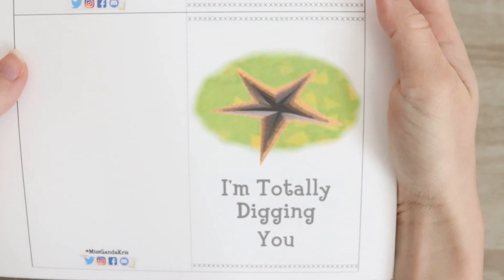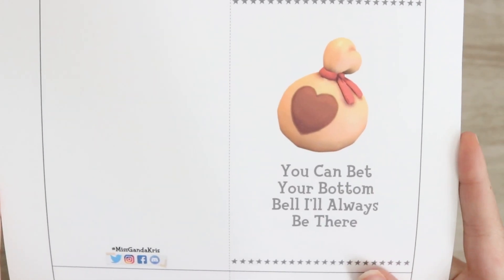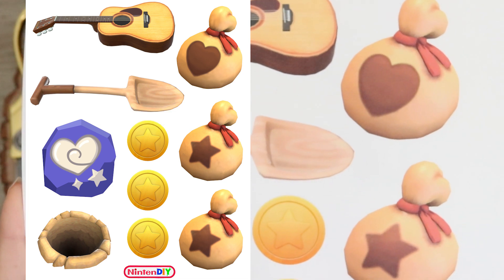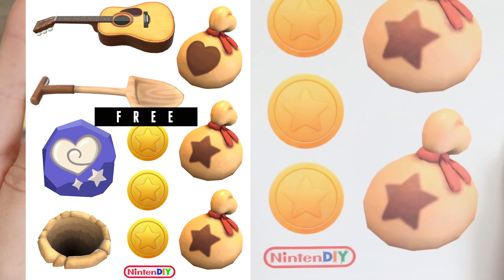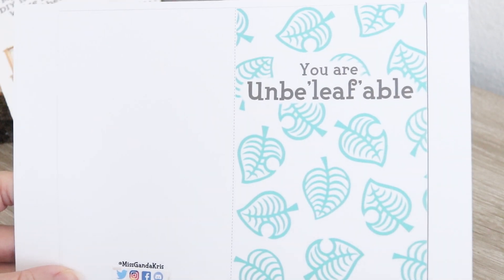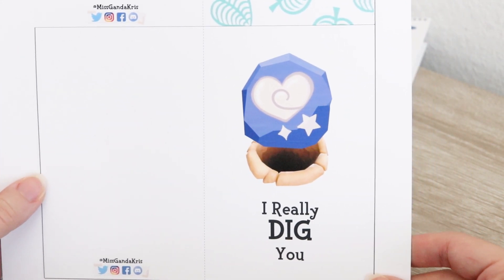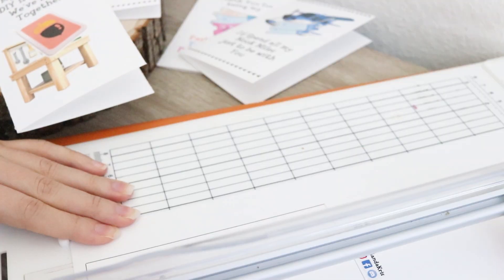I hope you guys enjoy all these various cards that I've created. If you want to glue something inside the card, I've provided a free printout sheet with various items you can use to decorate your card even more. If you happen to make this Nintendiy, NerdDIY, or any DIY on my channel, definitely hashtag it on my social media. Right now I'm using cardstock — the size is actually much bigger, but for this tutorial I've decided to cut the cards in half.